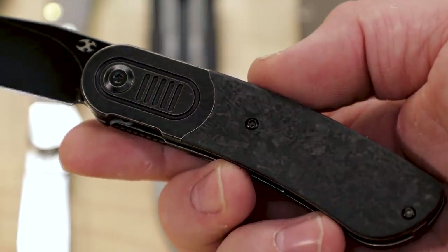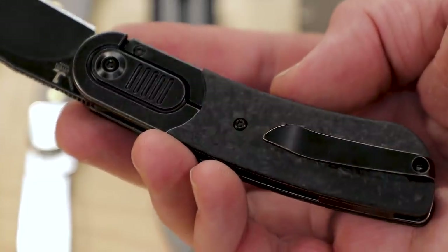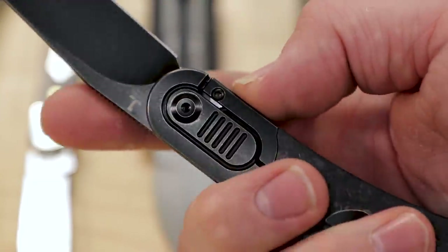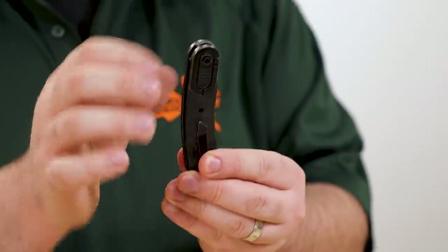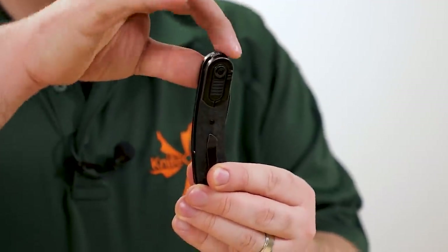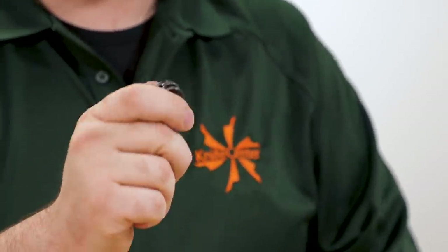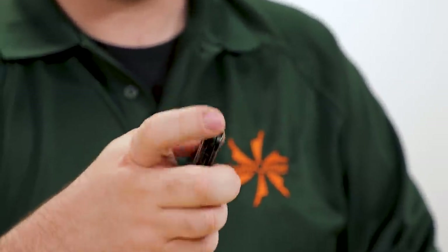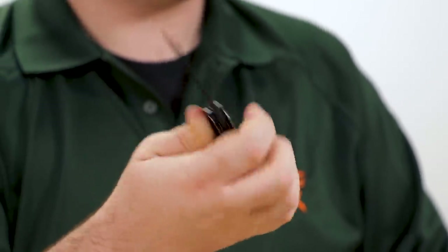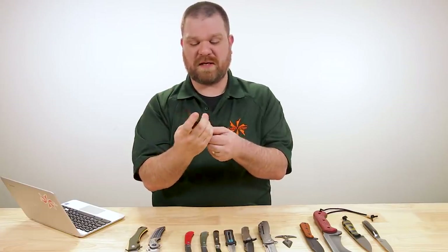This particular one has shredded carbon fiber inlays on both sides, with a milled titanium pocket clip and a titanium frame lock for security. As far as opening action, you've got this little top flipper — nice and subtle, kind of rounded over, sticking just above the pivot. You can open it two ways: either just do a standard finger flick, or if you're into the front flipper thing you can use your thumb as well. Both of them work pretty well.